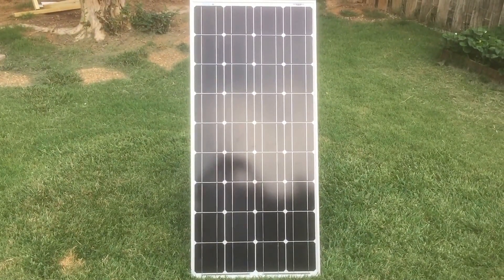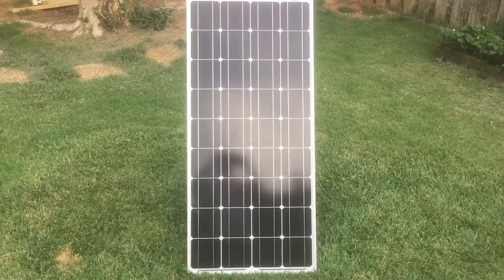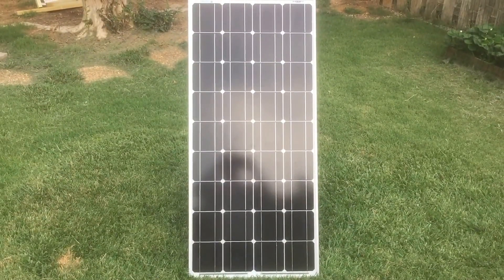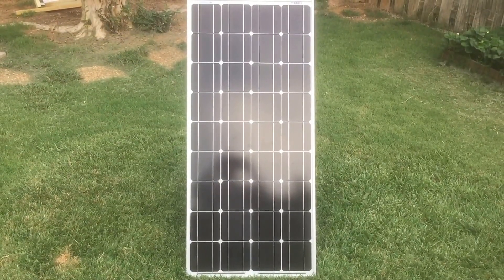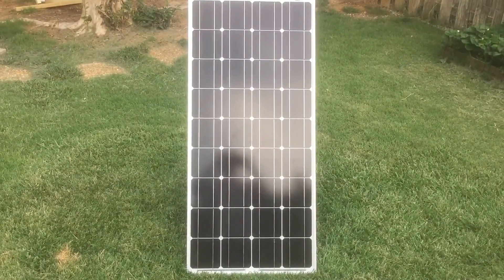I want to show y'all a new thing that I did with my solar panels. I did just one, but I have four. I didn't know what kind of handle to put on this panel to hold it up, but I wanted to be able to take it down if I wanted to, so I could take them in and out of the rain or out of the storm if I needed to.